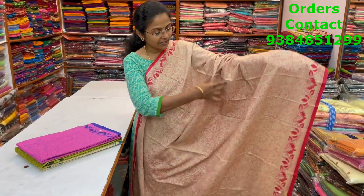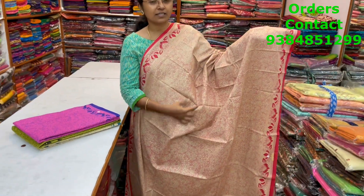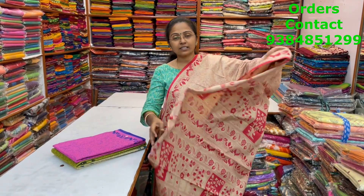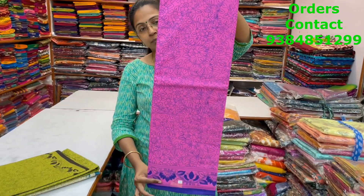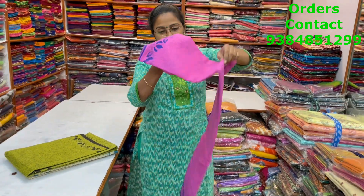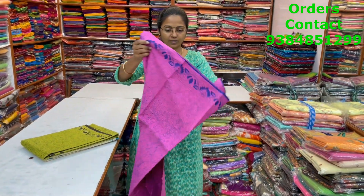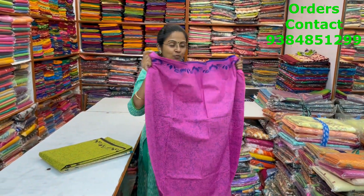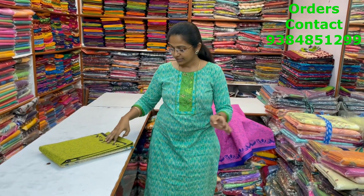A very beautiful beige with red color combination pen kalamkari saree — beautiful design running through the body. This stencil style is called pen kalamkari. The pallu is shown; this saree does not include a blouse. It's soft mull cotton, and the price is 800. In the same pattern, a nice pink with blue combination — beautiful pen kalamkari design, lovely neat small print.